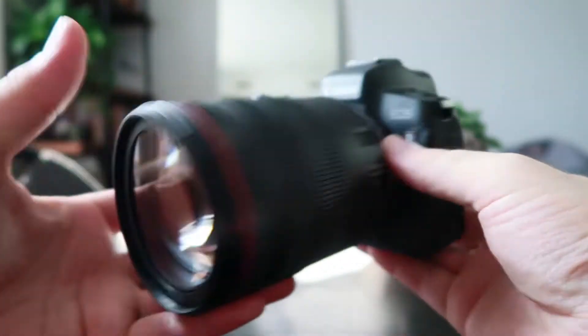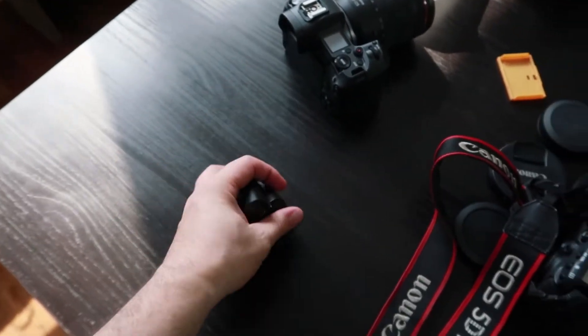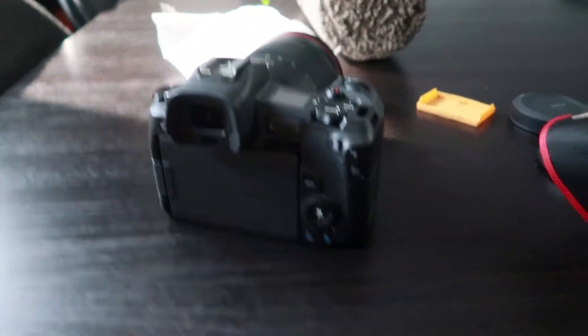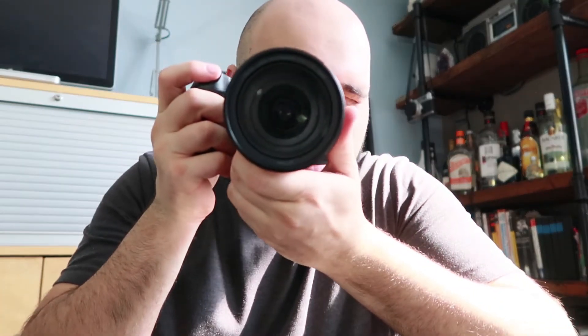Wait a minute — I've got a bunch of batteries from my 5D Mark III, and the beautiful thing about this Canon system is the batteries are interchangeable. So I'll pop one in here and let's get it going. We have life — oh, that looks nice!